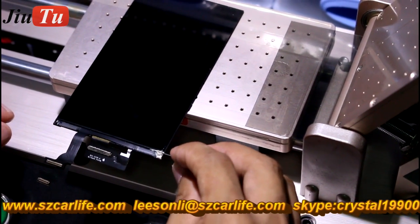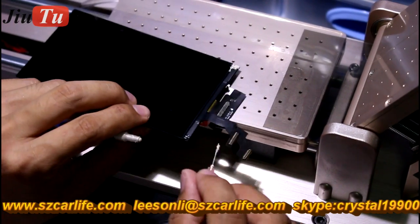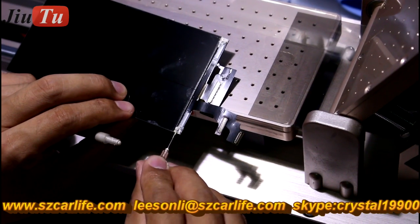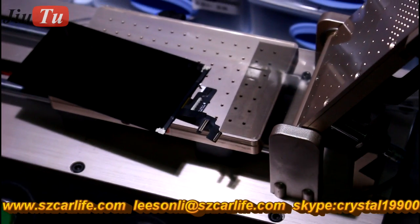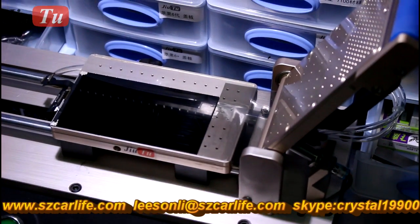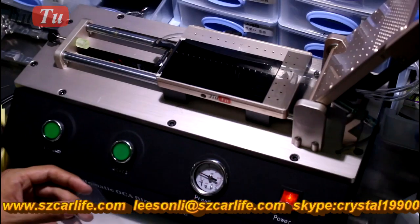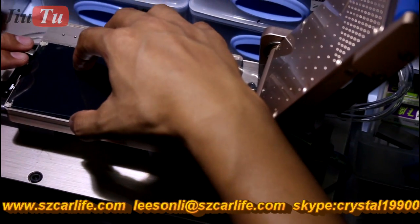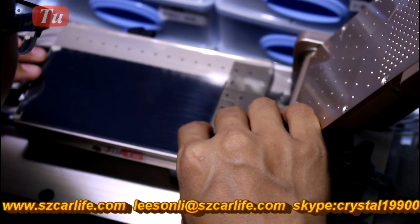The anti-static glue needs to get connected with the edge of the polarizer frame. You will need to wait until the anti-static glue is dry. After that, put the OCA film on the LCD. The step will be the same as how you apply the polarizer frame.